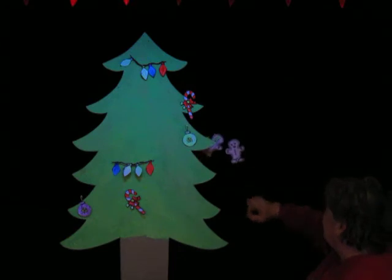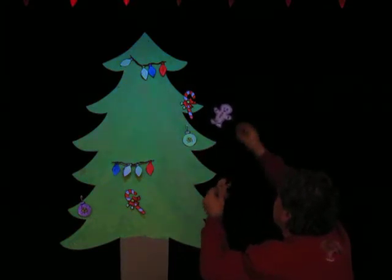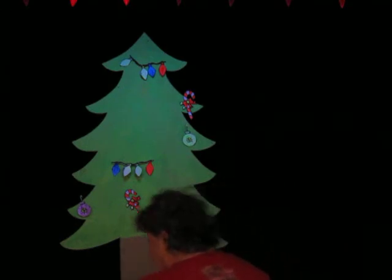Oh Christmas tree, oh Christmas tree, we decorate your branches. Oh, gingerbread man. Those will look nice on our tree. That's the one right there. And one right up here.